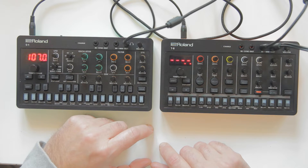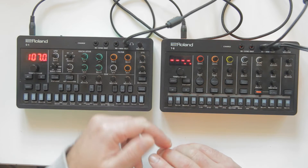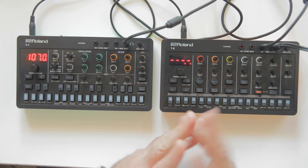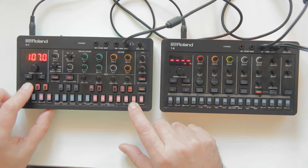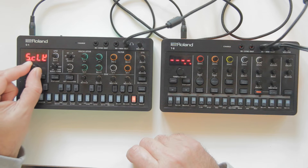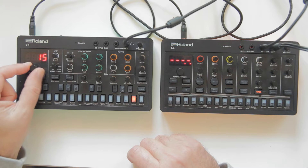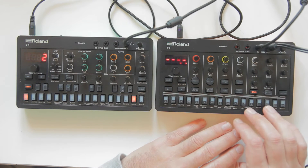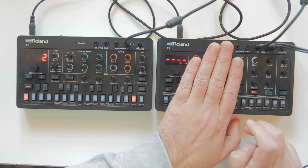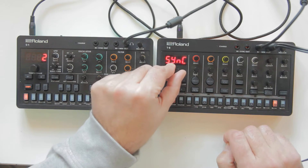More to know about MIDI: there are 16 channels on which you can send information from the master to the slaves. These carry the notes. For example, the S1 is on channel 2. The T8 has two MIDI channels because it has two instruments: one for drums and one for bass.